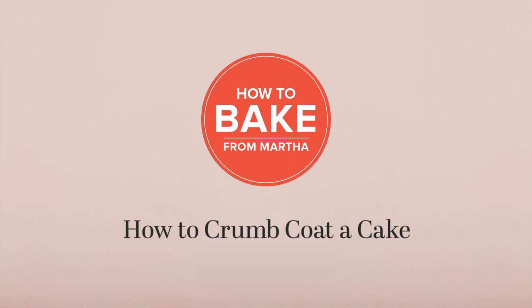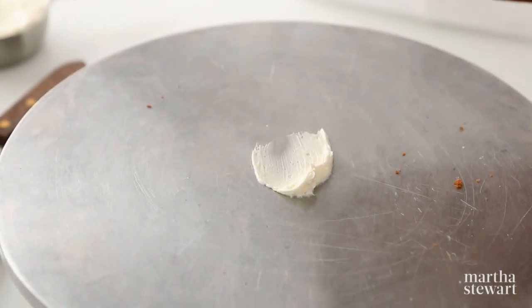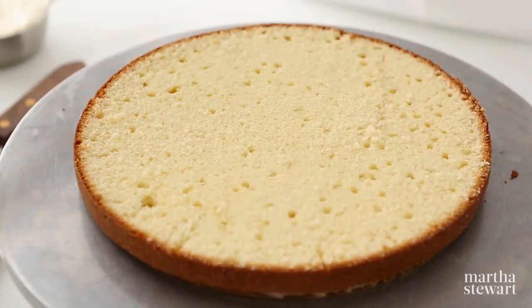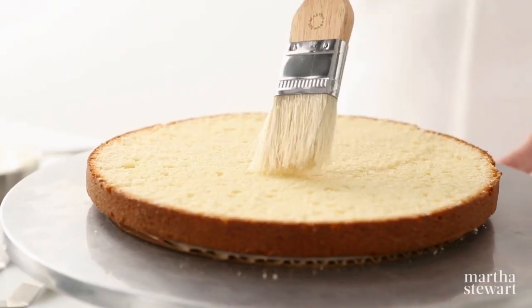How to Crumb Coat a Cake. You'll want to glue or secure the first layer to the turntable with a dab of frosting. Brush off any loose crumbs with a pastry brush.